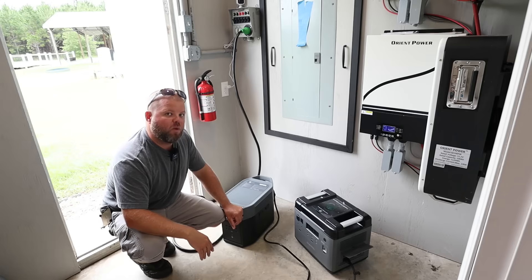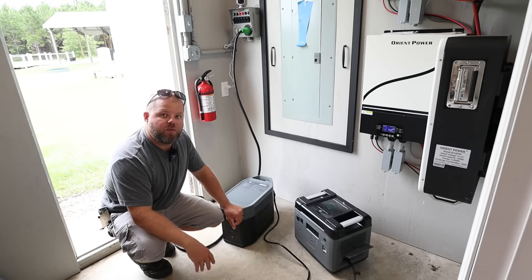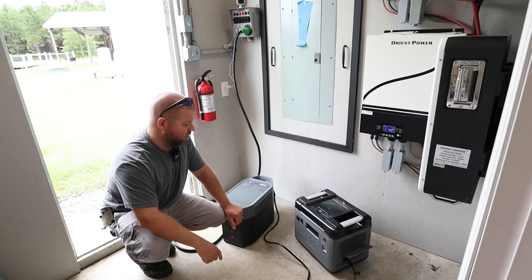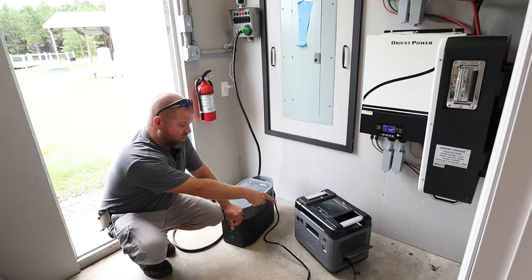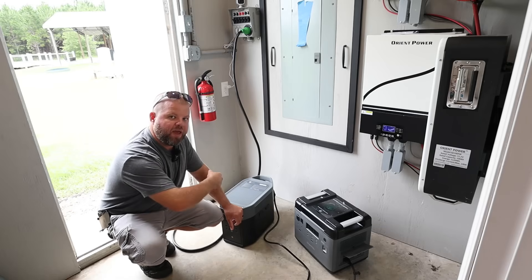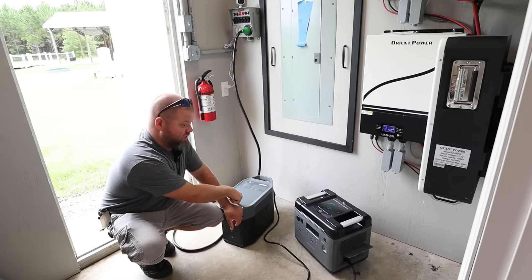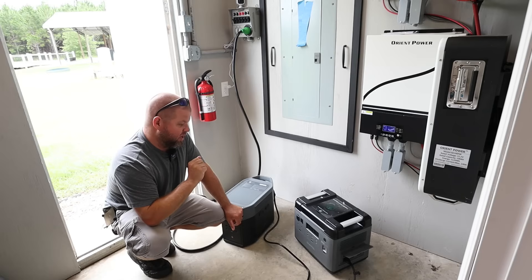I could stack as many of these together as I want — I could leave for a few days and know that my freezers, refrigerators, security cameras, and internet are going to be perfectly fine while I watch the home while we're gone. Since this has a UPS feature, I could add another portable power station and plug it into the Alcatel — as long as it's at 100%, it's going to straight pass through. When that unit dies, it goes to this one; when this one dies, it swaps over to the next. You could continually daisy chain, and I don't see any issue with continuing to do so.